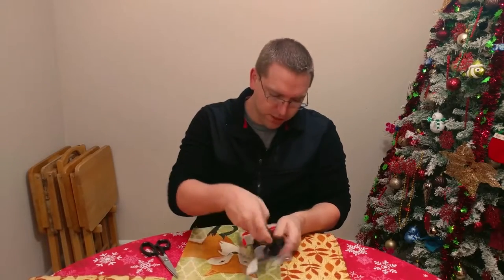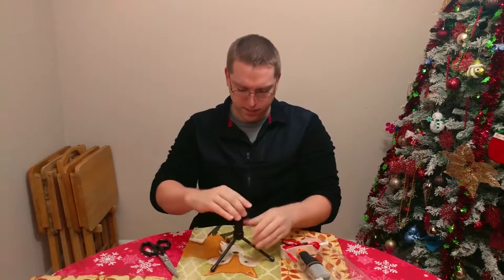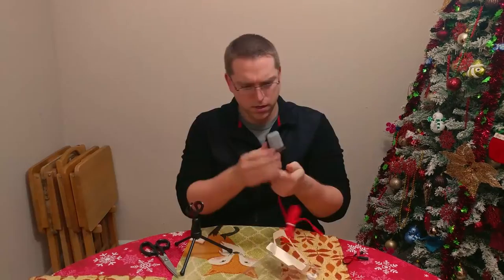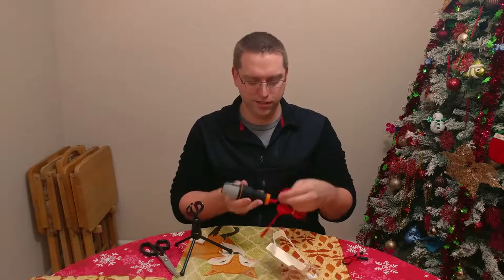First things first — got this little handy dandy stand. It looks good. It's alright. I mean, it's plastic — it's not the most sturdy, but I guess it's just holding the microphone and not touching it. I guess it's all good. It pivots. It's super light — I don't think it's even a pound. It's super, super light.